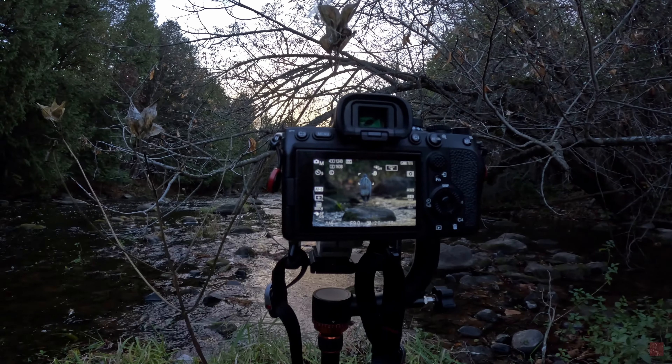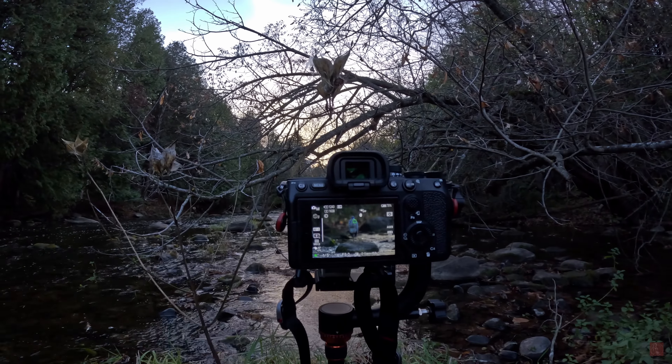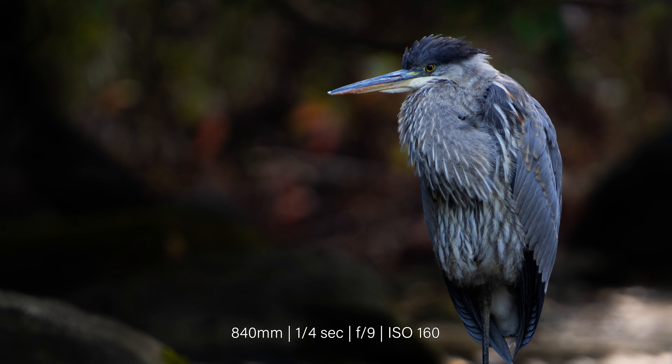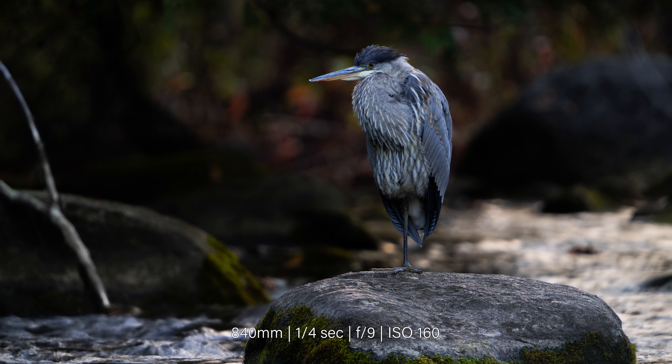the great blue heron. The sun had already set behind the trees, so using a tripod and a low shutter speed was essential to capturing a well-exposed image. You can see here that the background is rendered smoothly and out of focus, while maintaining sharpness on the heron and even the rock it stands on.